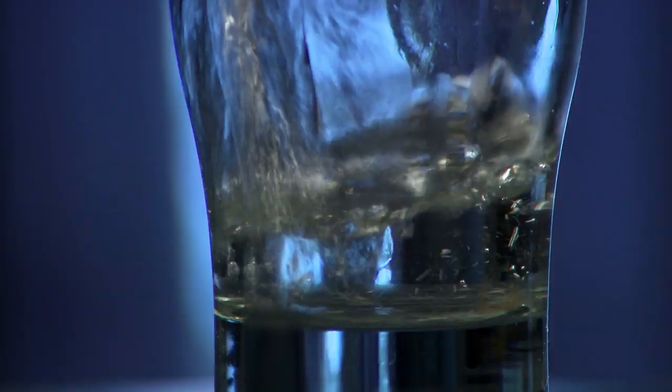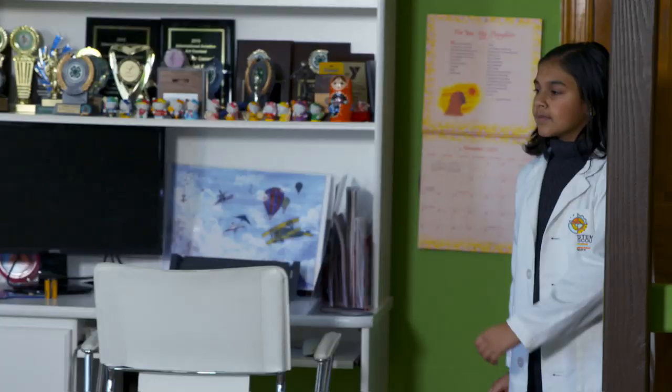The dangers of lead in water range anywhere from headaches and nausea to possible seizures and even death. So it is a pretty big problem out there today and it affects mostly kids my age. I believe that each and every one of us have the right to know what's in our water. Gitanjali turned her curiosity into action in a big way.